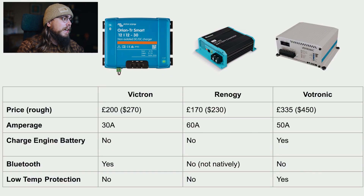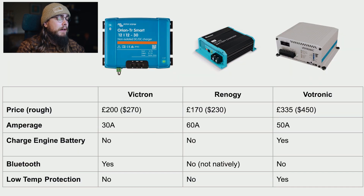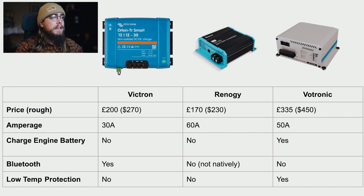I'm comparing Victron, Renergy, and Vertronic. Victron is probably the most widely known charging system for 12-volt applications. Renergy is right up there with Victron, though not quite as popular. Vertronic are much less well known - they're a German company making very good quality chargers that we've used for many years. I could definitely recommend all three.